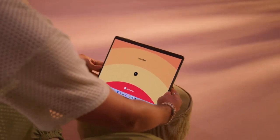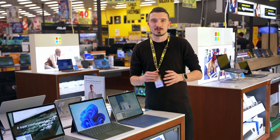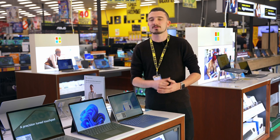When you want to move from using your device as a laptop, you can remove the keyboard and use this device as a tablet. And Windows 11 just knows — it has mode detection built in, so when you take the keyboard off, the start menu icons will move slightly further apart so it's easier to navigate with touch.